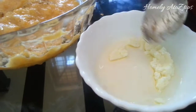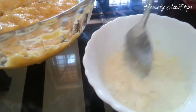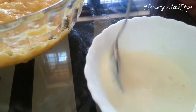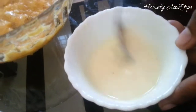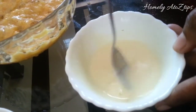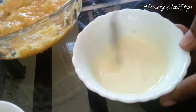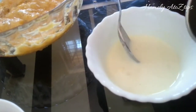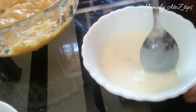I will mix the milk powder in a little bit. Then I will add 2 tablespoons of the batter and add no-key to it.